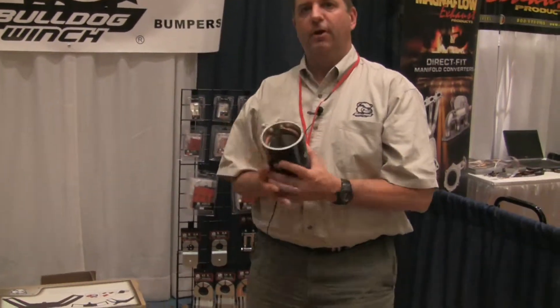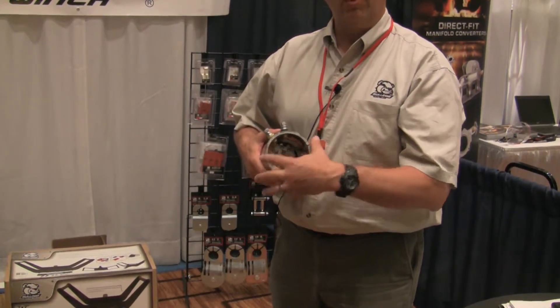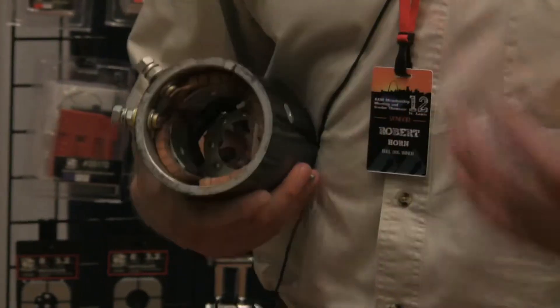A little known fact: in our series wound motors, we use a special plating inside the motor to prevent corrosion. This has improved the longevity, quality, and satisfaction with our motors versus our competition.